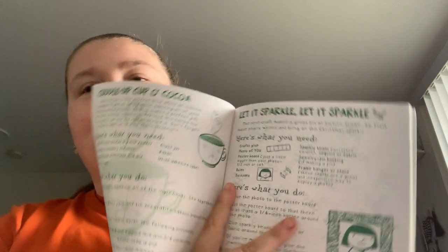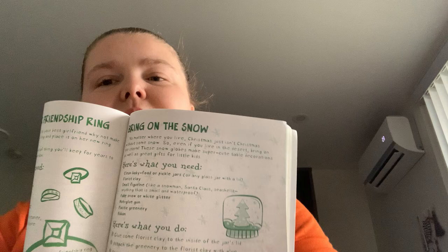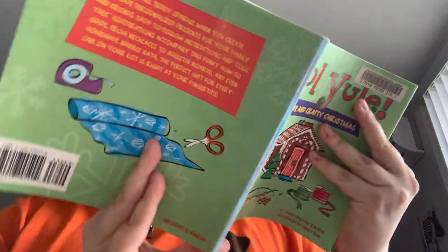Cuddle up cup of cocoa, so you get like the physical and edible stuff. Bring on the snow, like a snow globe, sentimental sticks.